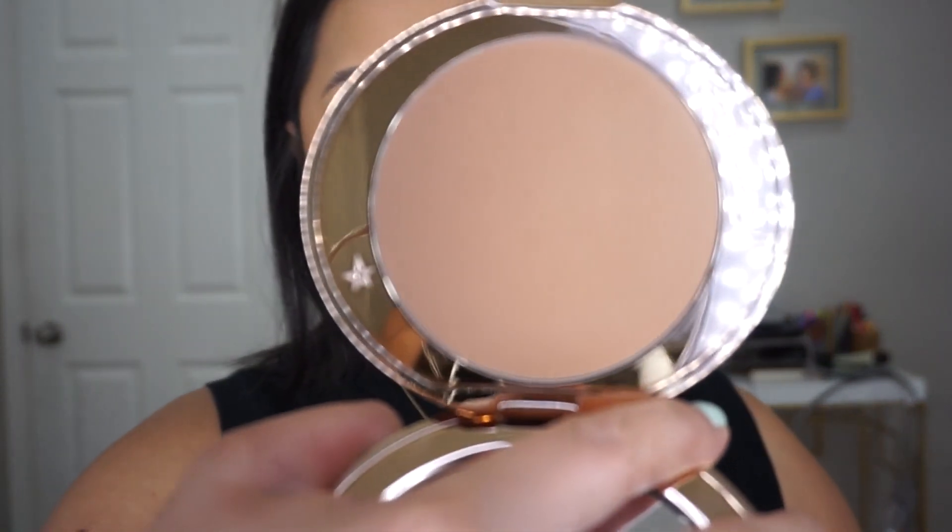Welcome back! Today we're talking about the brand new Charlotte Tilbury Airbrush Bronzer. I purchased the shades medium and tan and wanted to try them out and see the difference. My foundation shades are listed below. I personally felt that tan was a better match for me, however medium does work beautifully — it just requires a little more effort to build up.